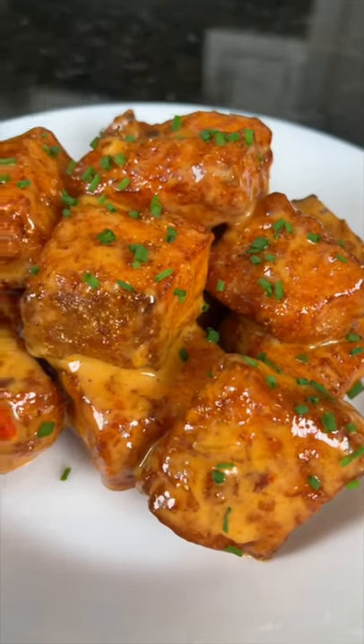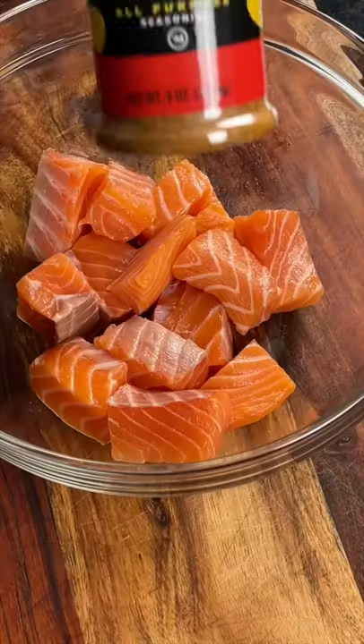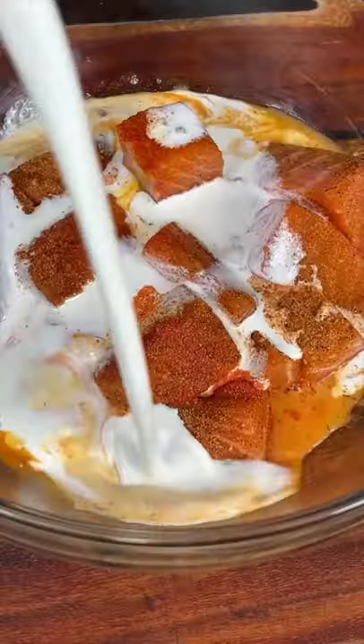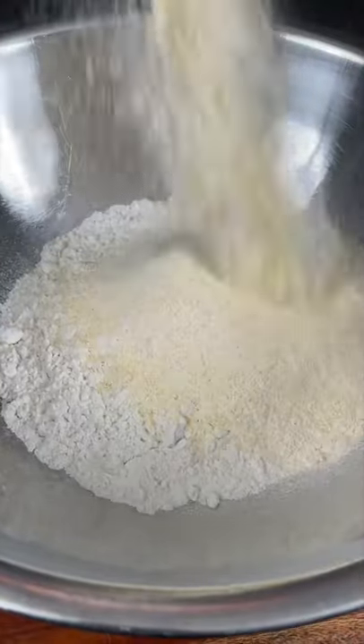Bang bang salmon bites, let's make it happen. First things first, we need to cut our salmon fillets into bite-sized pieces, add them to a mixing bowl, season with hot AP seasoning, a half pack of sazon, and some Old Bay. Add two cups of buttermilk and let the salmon take a bath.